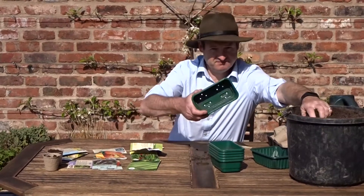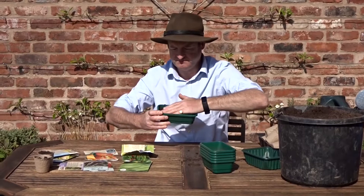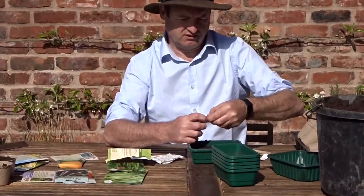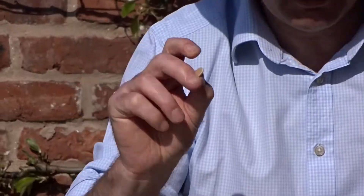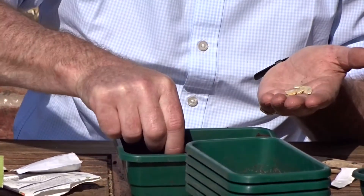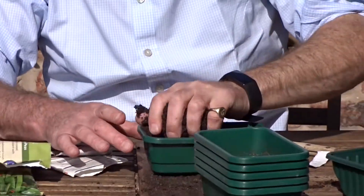We'll do pumpkins next. With these trays I'll fill them about half way full, then tamp the soil down. The seeds — there are eight or so in there — big oval seeds; you want to plant them on their side. Just gently put them into the soil. I should be able to get all of them in this tray. And then we'll cover those over with soil.